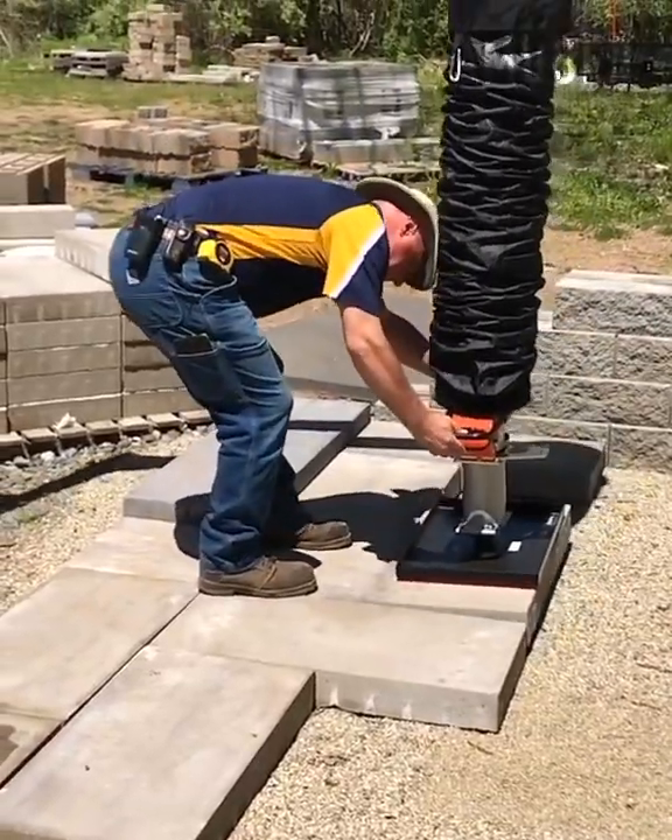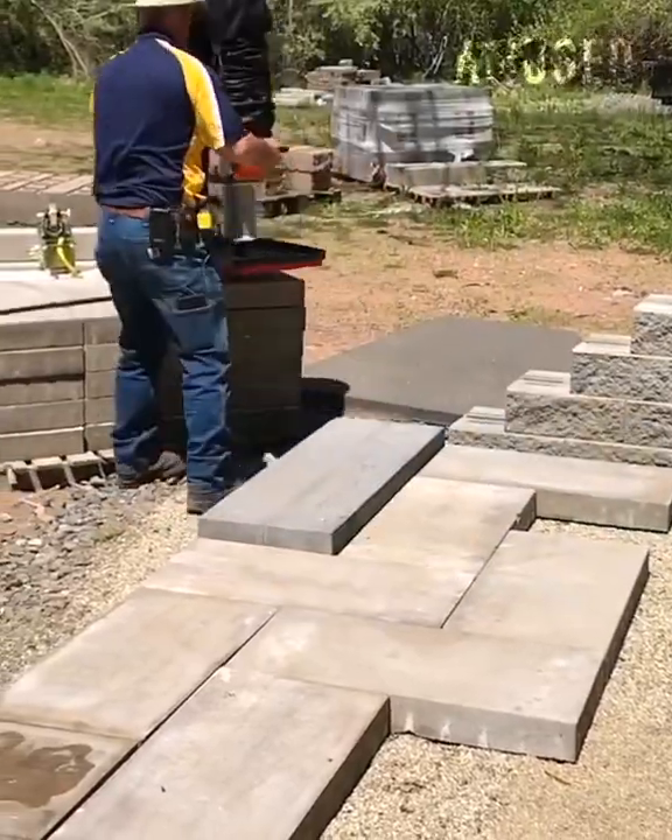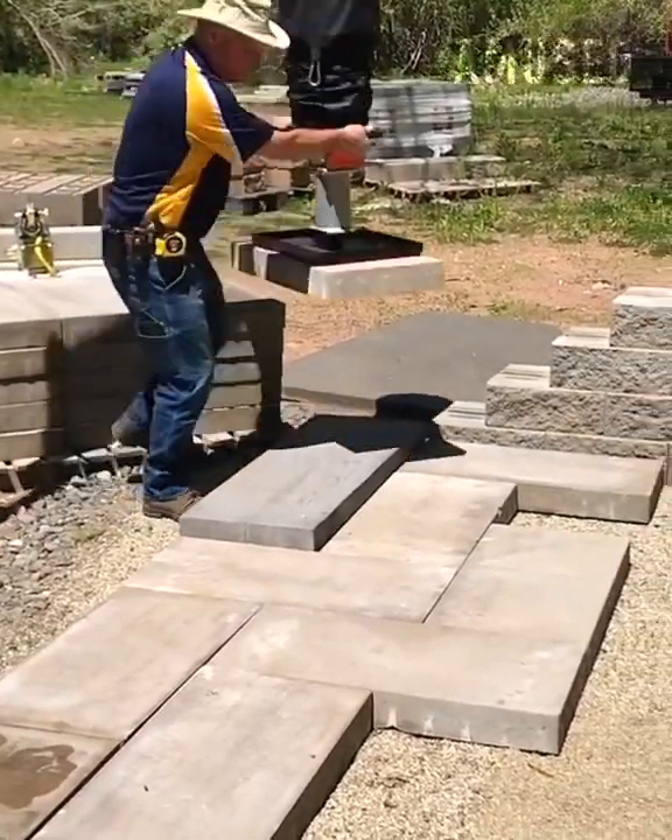Watch this guy effortlessly move heavy concrete slabs using a vacuum pavement lifter with an adjustable arm.